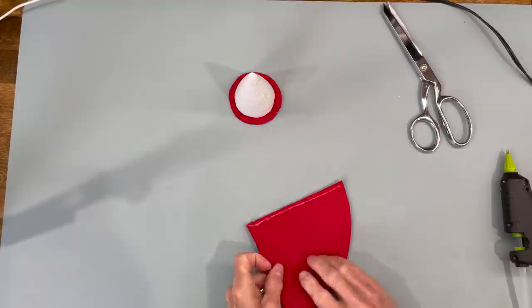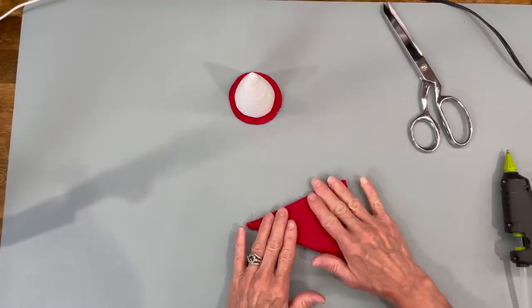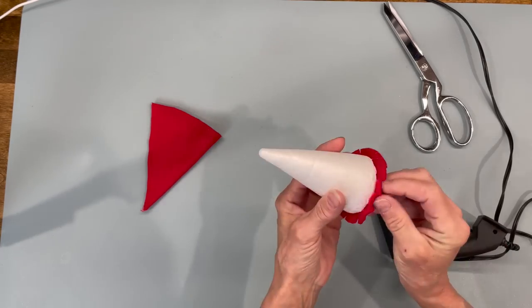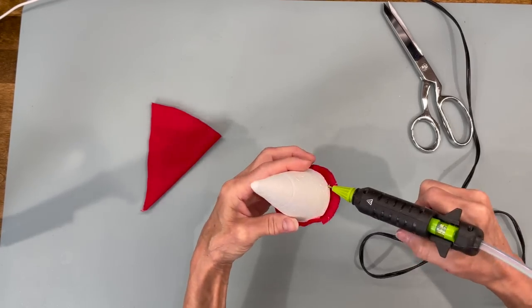We're just going to glue down one side, fold it over, and make a cone. Then we're going to take some glue and just glue all the way around there and push all those little tabs all the way up.